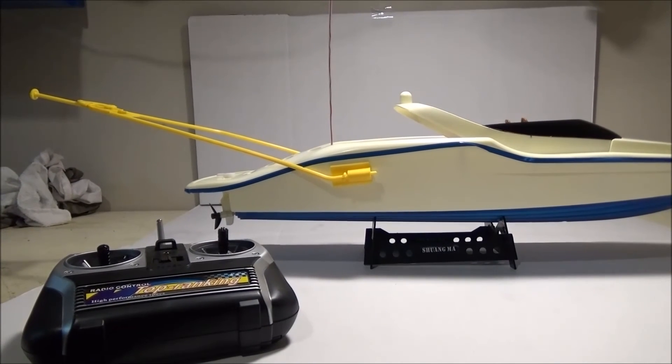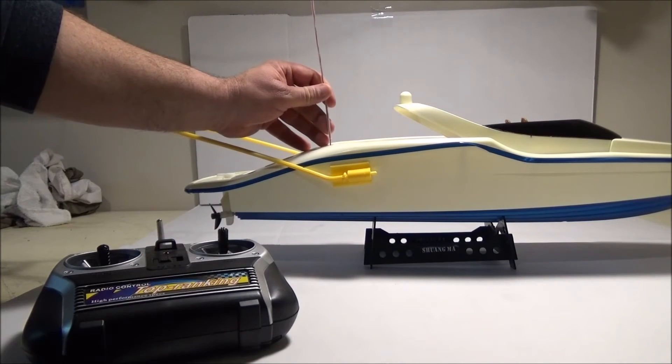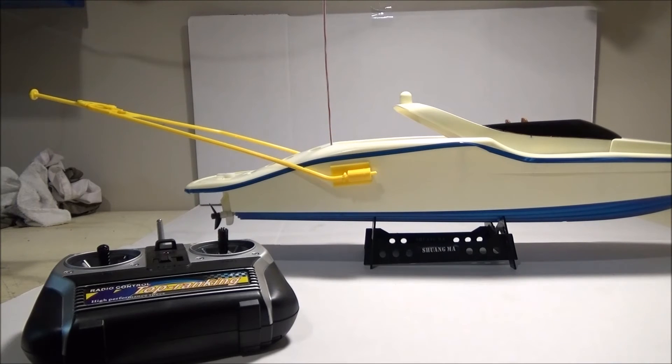All in all, I think it's pretty good. I took it out probably at least 100 feet and didn't go out of radio range. One thing I would suggest — if the antenna falls in the water, the boat won't work, so you probably want to tape that with something.